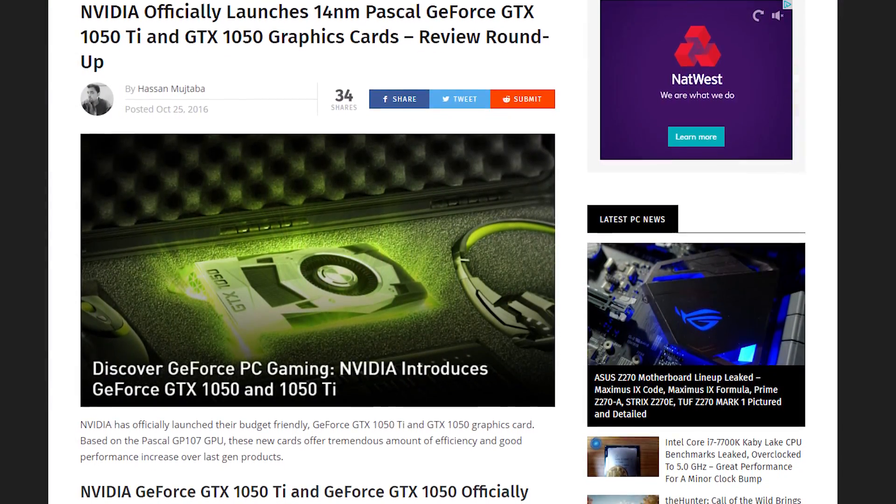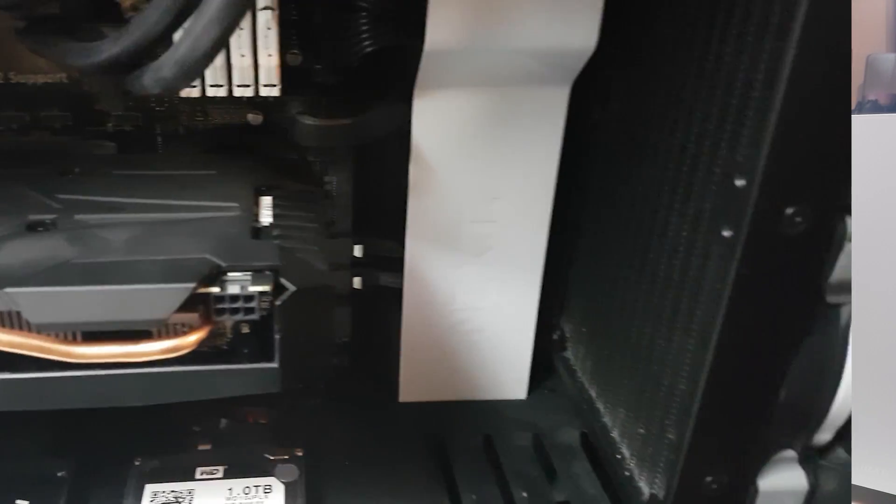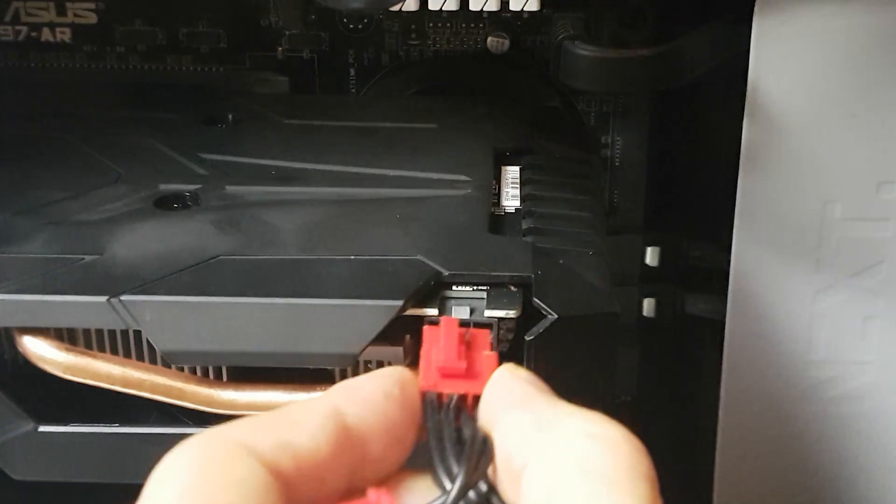This card features 768 CUDA cores, and unlike other Pascal graphics cards it's not based on 16nm FinFET — it's actually made on 14nm. Most cards can be powered straight off the PCIe slot, but this one has a 6-pin power connector allowing for more overclocking headroom. I'm going to go into the specs, show you around the card, run some gaming videos, show you how I overclocked it to over 1900MHz, and then give my final thoughts.